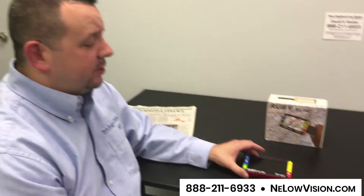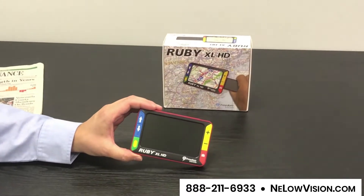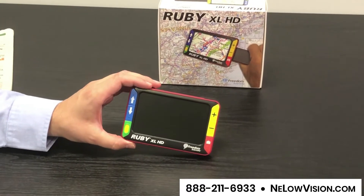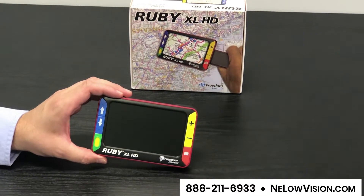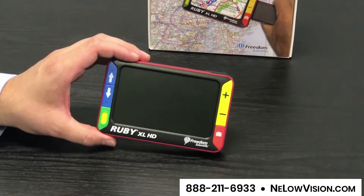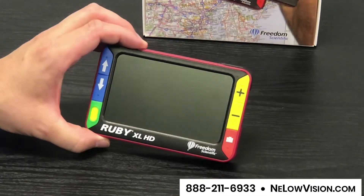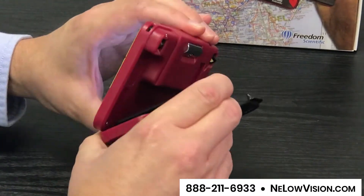My name is David Keeler and I'm with New England Low Vision. Today I'd like to spend some time showing you the Ruby XL HD portable video magnifier. The Ruby XL HD is one of our most popular video magnifiers. It has a five-inch screen measured corner to corner, and a built-in integrated lithium-ion rechargeable battery with a three-hour battery life. One of the nice features of this device is that it has a pop-out stand.